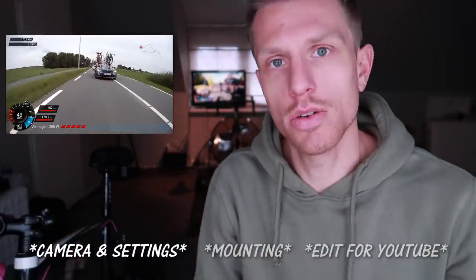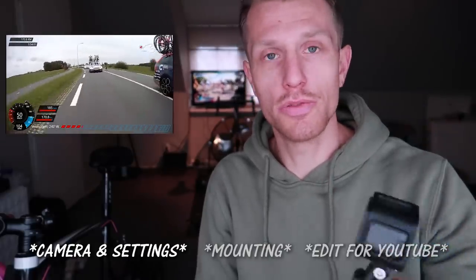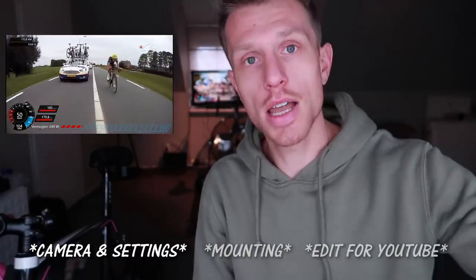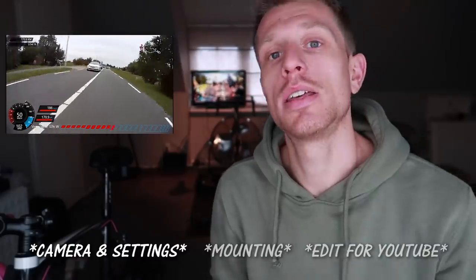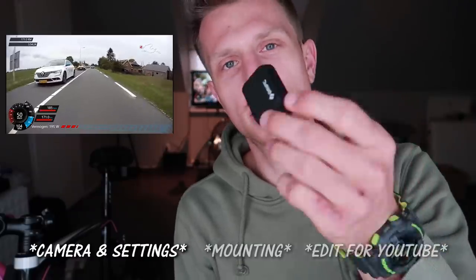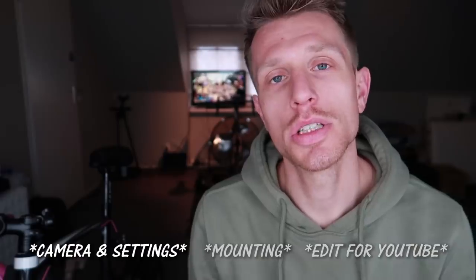Managing the GoPro battery was taking my attention away from actually racing — I'd notice the battery was low and have to remember to press start just before the sprint, which is not ideal. With this camera I don't have to worry about it lasting the race; it goes for five hours. There's even an extension battery that takes it to eight hours, which is great if you're on a long ride or commuting every day and don't want to charge it daily.